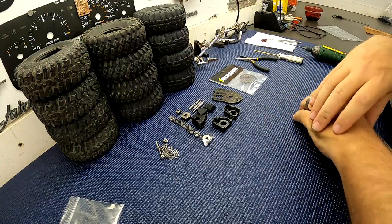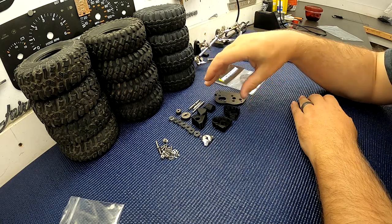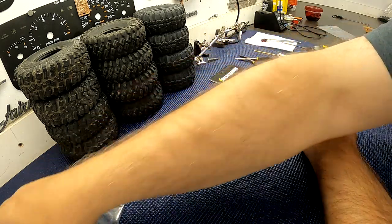Hey guys, welcome back. This is a little tutorial on how to put together the primary drive and the transfer case for the TC V1 kit.